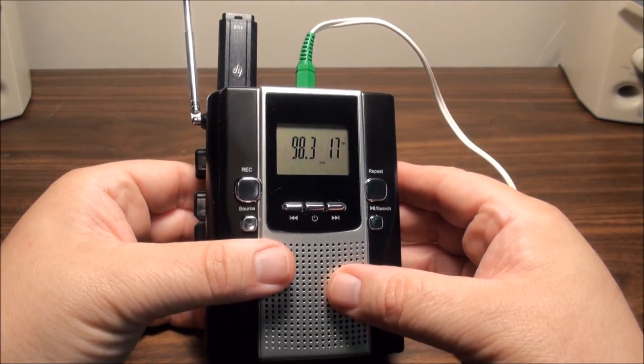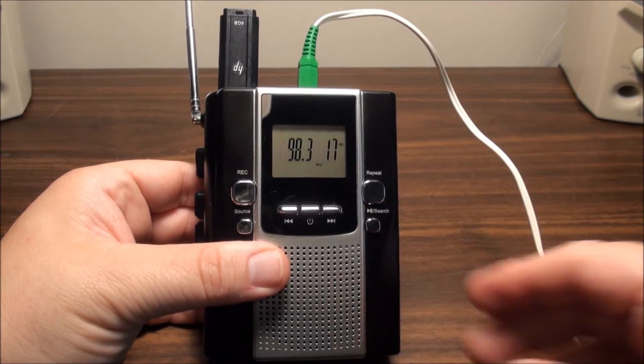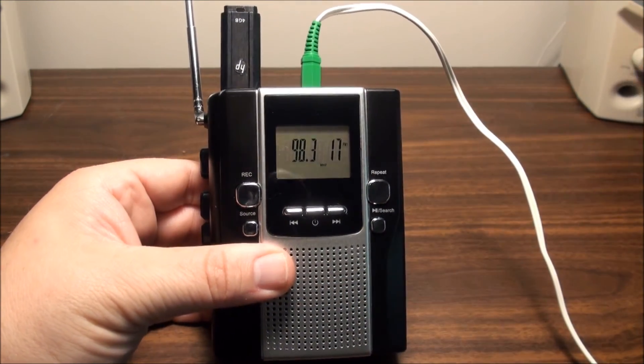Alright, one more thing I want to do - try the output with the computer speakers here.